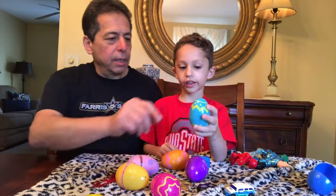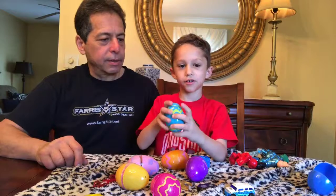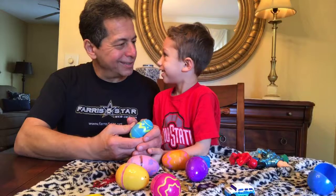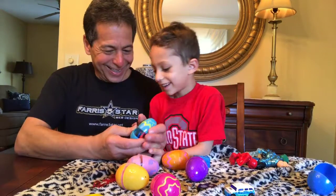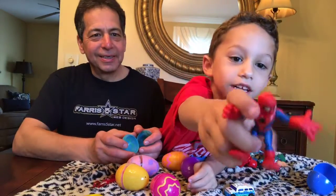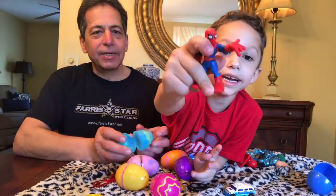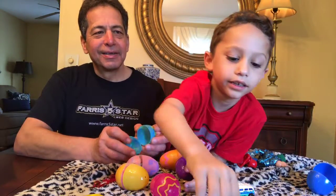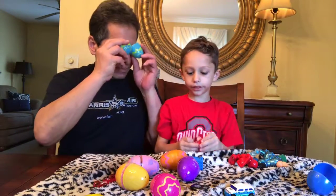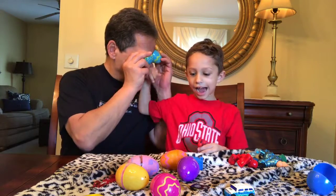Try and guess what's in this egg. Hand — wait, open it. You're not gonna hit me if I'm wrong, are you? Spider-Man! Well, that wasn't even in the group — Spider-Man! He's gonna help us open these eggs. If I wear these, will this help? No.